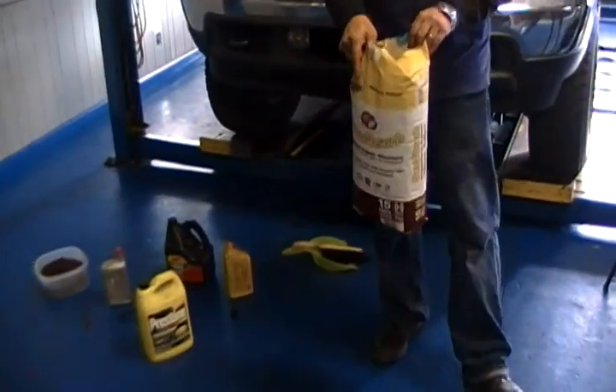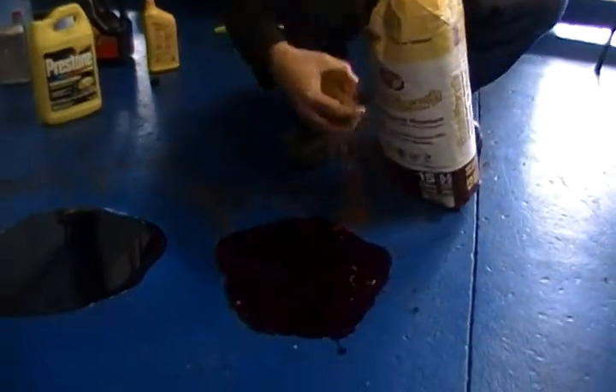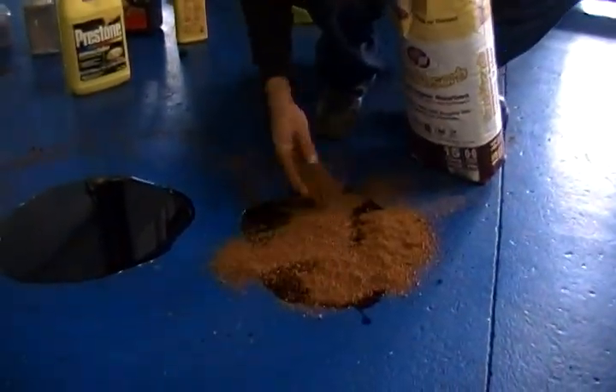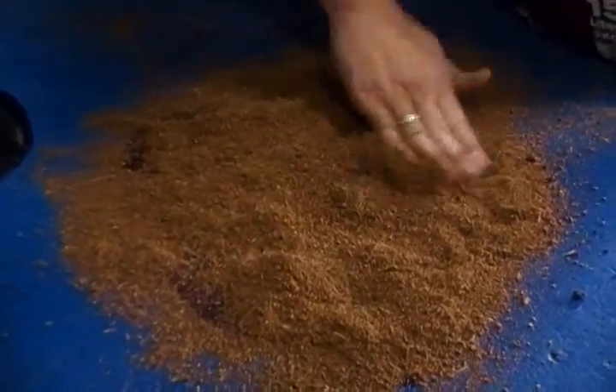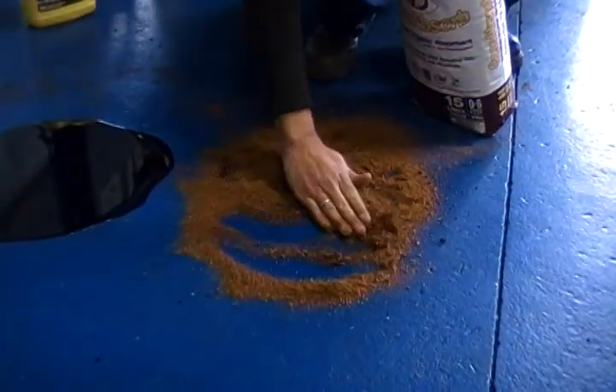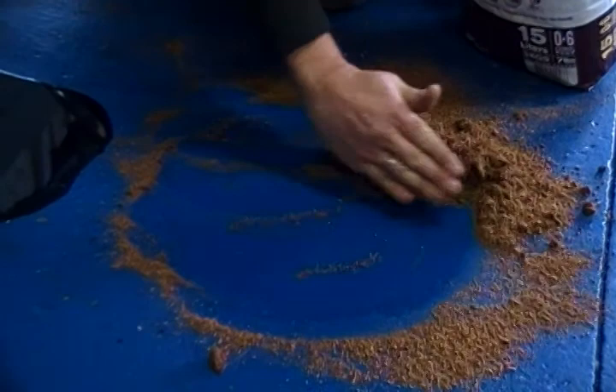We're just using a small amount of our product. Starting out with the transmission fluid, I apply the Cocoa Absorb to the spill. You can see how fast it starts pulling it in around the outside edges, just like a sponge. As fast as your guys get the product down, they can grab a broom and sweep it out of the way.